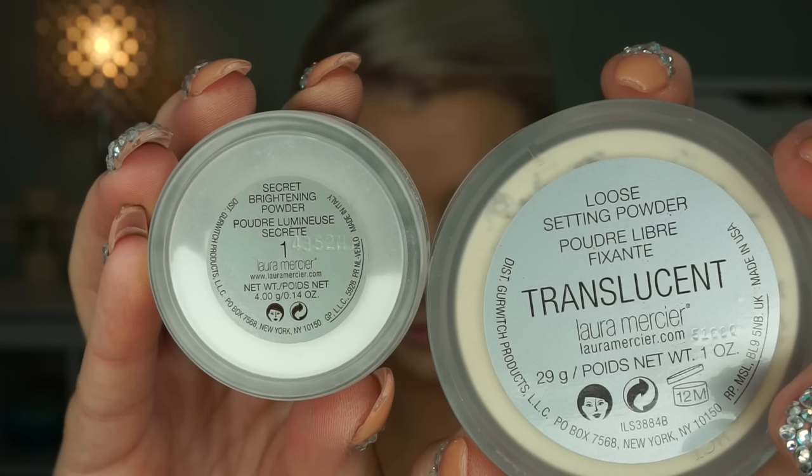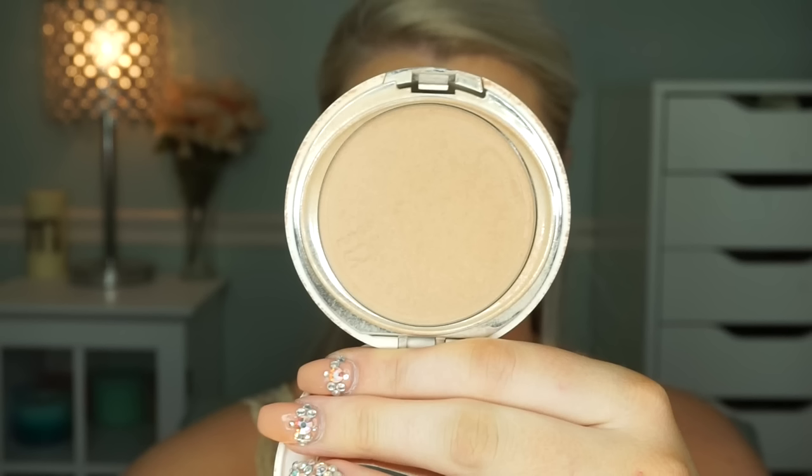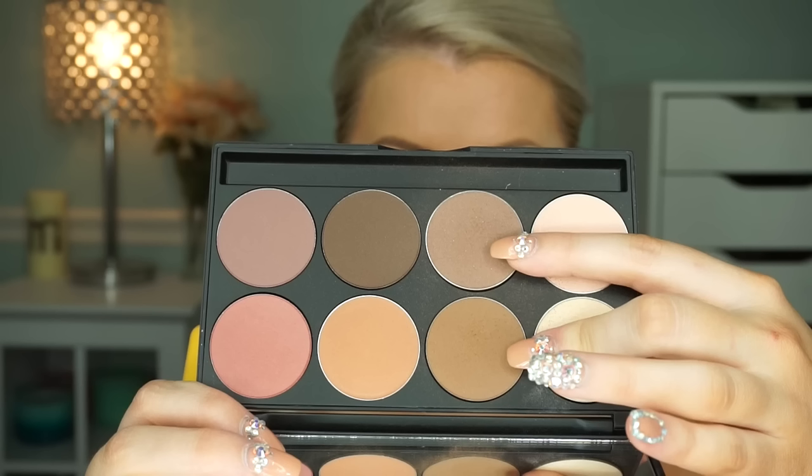After blending, we're going in with setting powders — these are my holy grails. I apply the Secret Brightening powder right under my eyes, then the translucent on the outer corners so it doesn't give a white cast. Then I use IT Cosmetics powder foundation to set the rest of my face before going in with the Gorgeous Cosmetics contour palette and my Delium Tools brush to carve out my cheekbones.